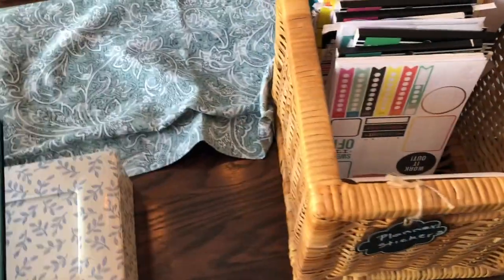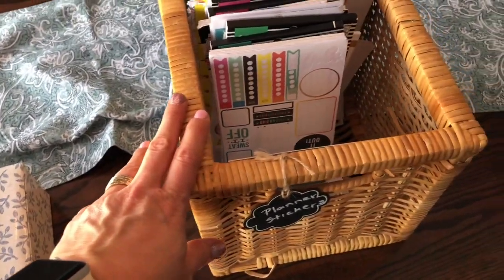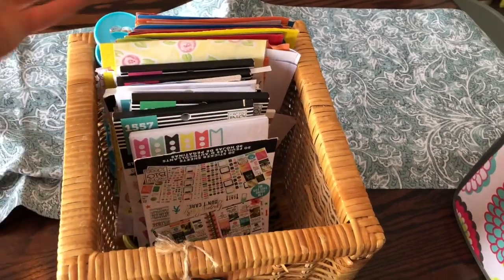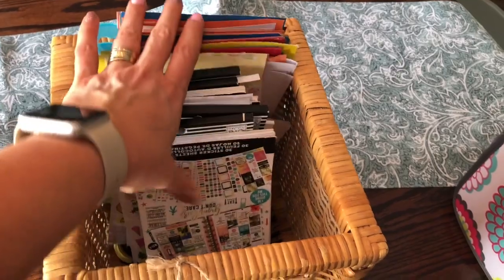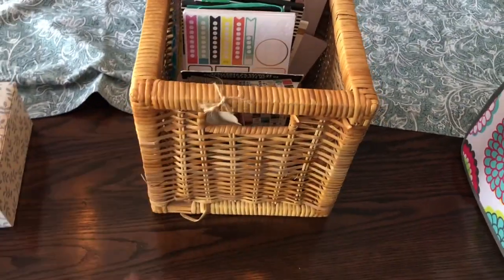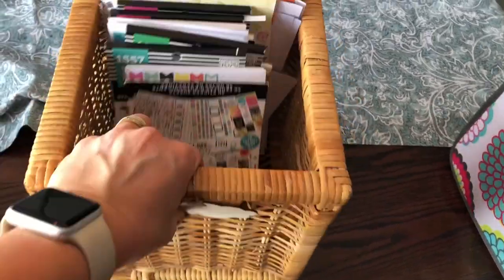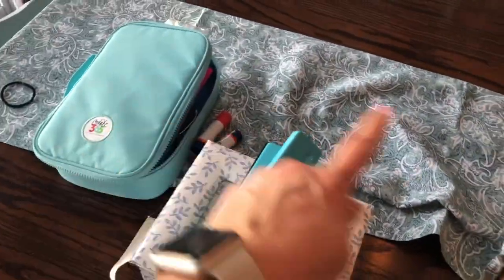This one usually has a spot on my desk, but if I'm planning I'll take it with me. These are my planner stickers — as you can see I can add plenty more — and then there's also a book I made for all the extra planner stickers that aren't in these books. This just goes on my shelf in my office downstairs, and I can grab it and take it with me when I need it.